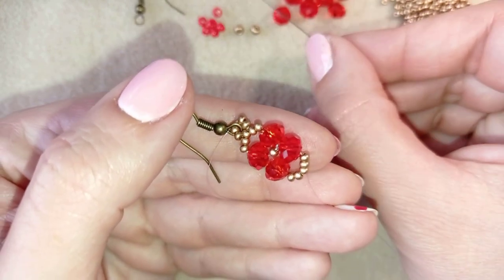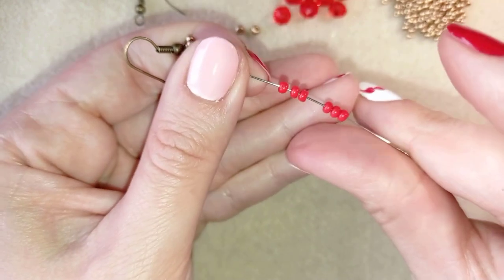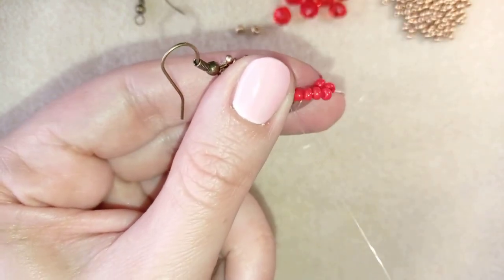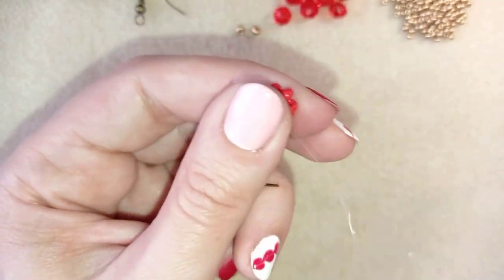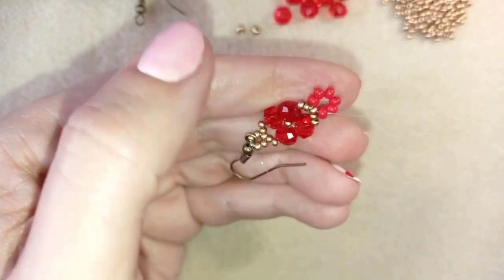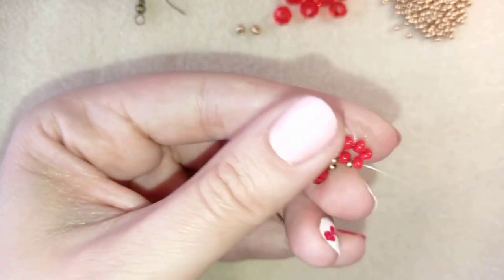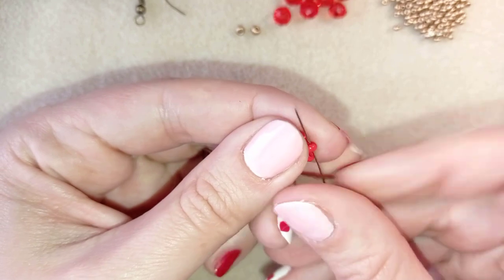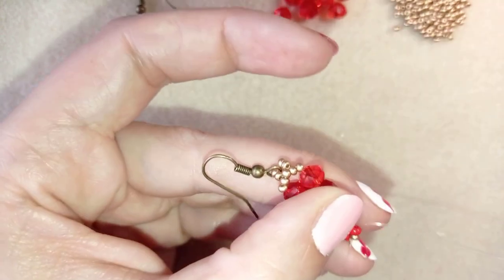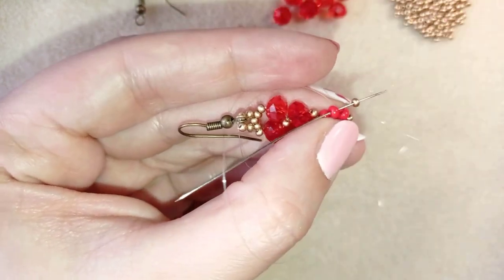Now I take six 8-0 red beads and go back through the central bead in this direction. Then I go through the first red bead, take one seed bead, and go through the following bead. I add one more seed bead and go through the next, and continue this pattern until the end of the row.